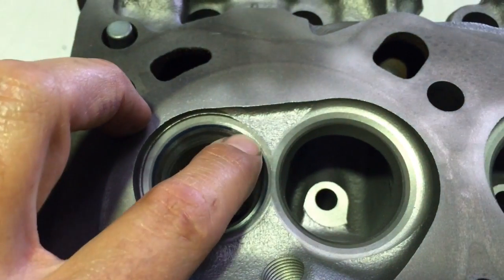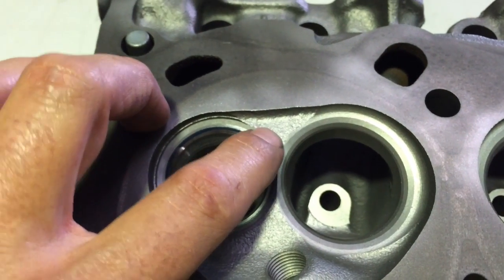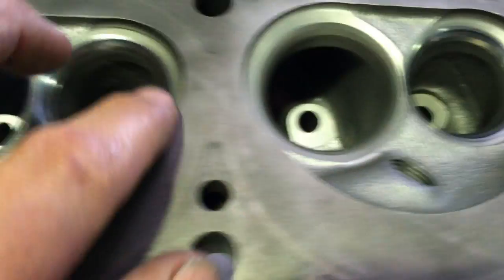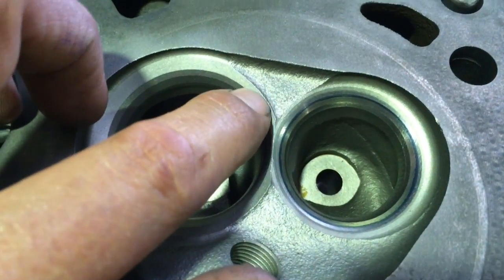Now we go to the next head, and it's basically a carbon copy of the first head — virtually no overhang, a little bit on the second one, and the end chamber we've got a lot.